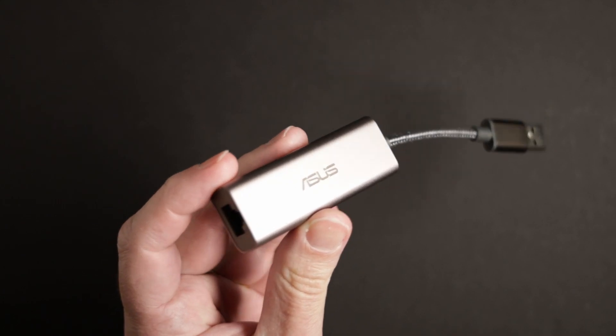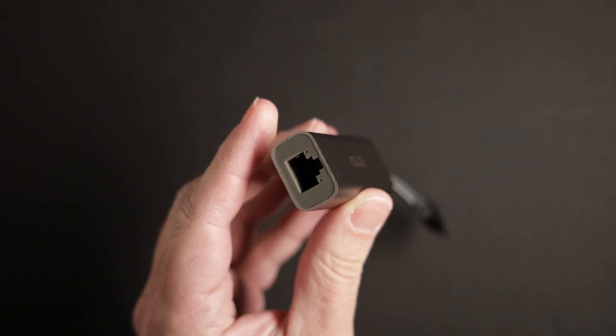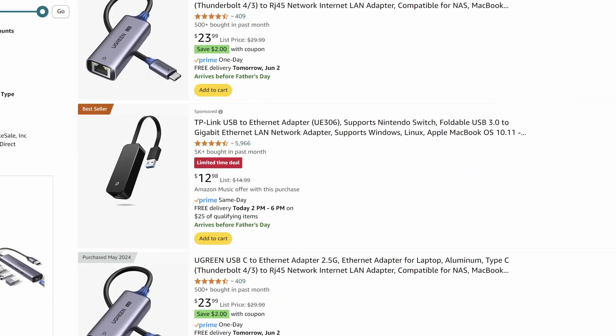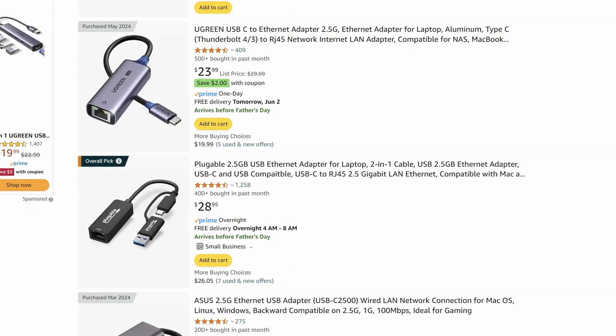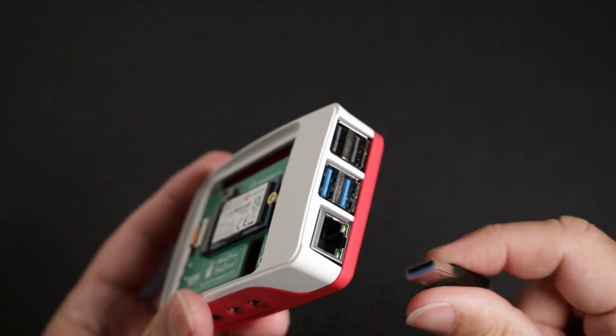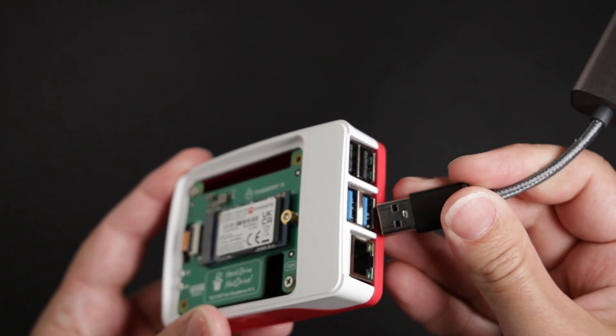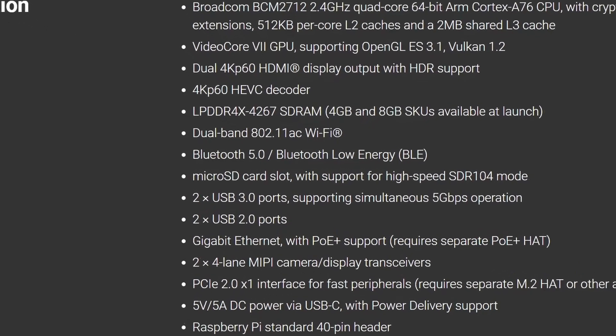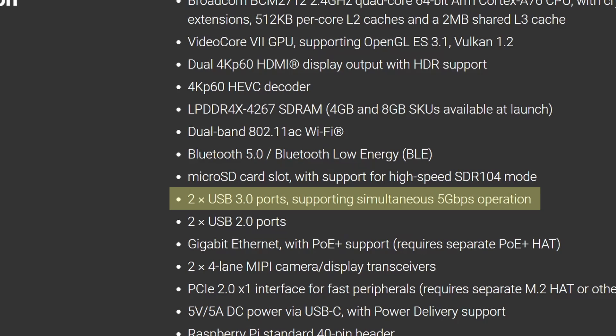Upgrading the Pi 5 to 2.5 gigabit networking is easier and cheaper than you might think. I purchased this Asus USB 3.0 network dongle for $30 on Amazon. Most of these adapters from reputable brands are being sold around $25 to $30. I chose this one because it has a USB-A plug, which is what I need for the Pi. According to Raspberry Pi, the Pi 5 has a total USB 3.0 throughput of 5 gigabits per second, so in theory it should be able to handle the data coming through the 2.5 gigabit networking just fine.